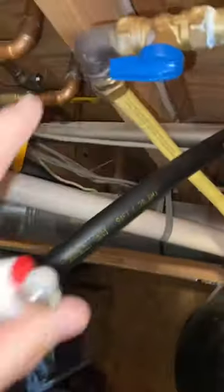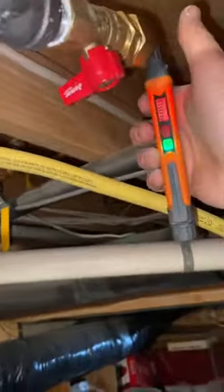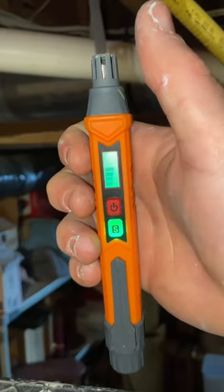It's about time you stop checking for gas leaks with lighters. Yes, it can work, but it's pretty old school if you ask me. I like to use this TopTest gas leak detector. It detects super small leaks and it produces a sound that shows me that there is a leak in a certain area.